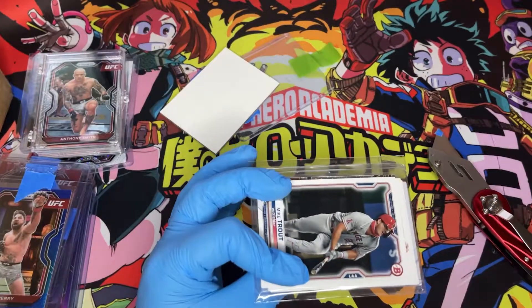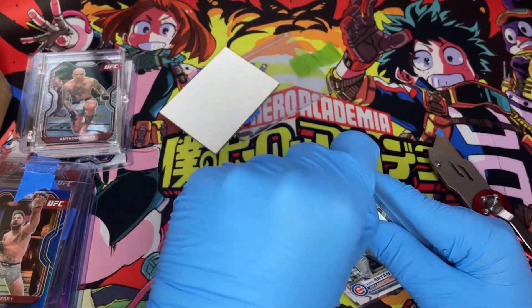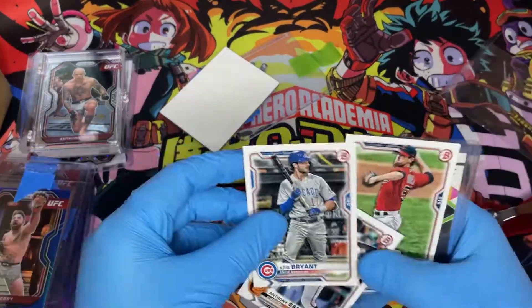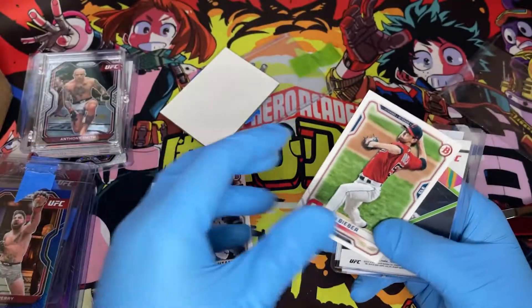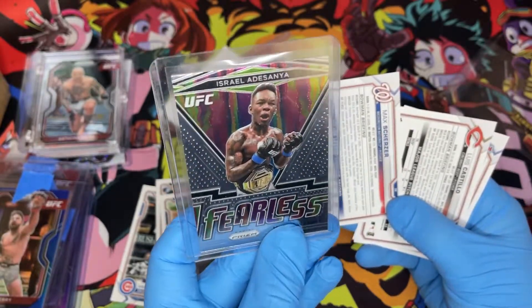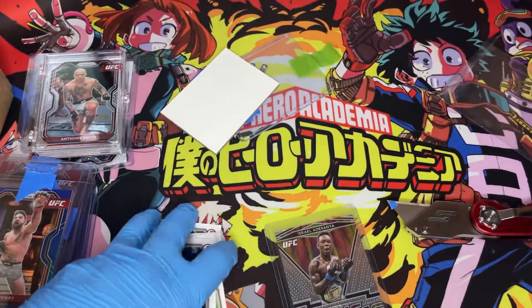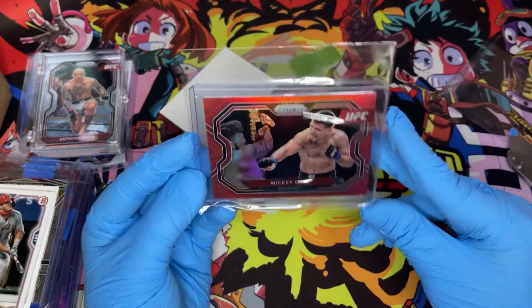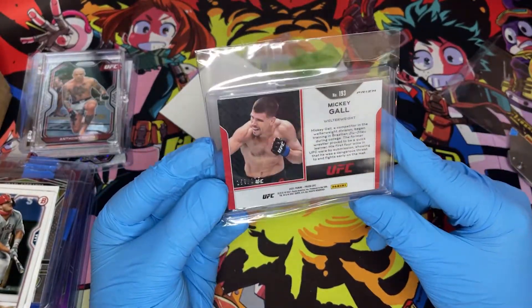I got some free baseball stuff — I definitely did not order baseball stuff but I appreciate the gesture. Thank you, whoever sent that. There's a fearless Izzy right there, I did order that, plus the rest of the bonus surprise. We also have a Mickey Gall red, 159 of 275 — pretty sure I got this very cheap. Gotta love that.